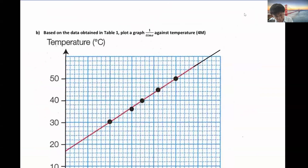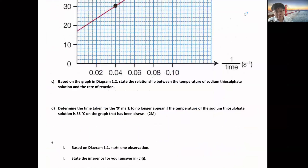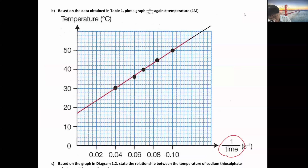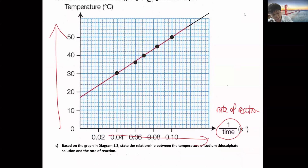Temperature versus one over time. You'll plot the graph from zero. There are four marks here for the graph. After you get those four marks, there's one additional mark that asks you to state the relationship. Because one over time is rate of reaction, we can see the relationship is: the higher the temperature, the higher the rate of reaction. You write this here and get one extra mark.